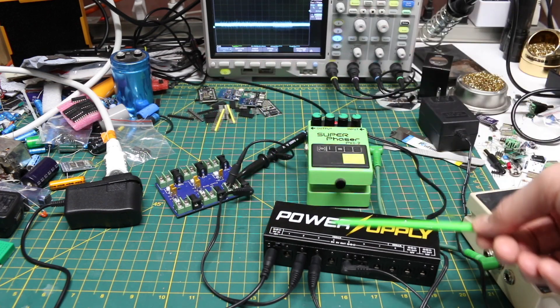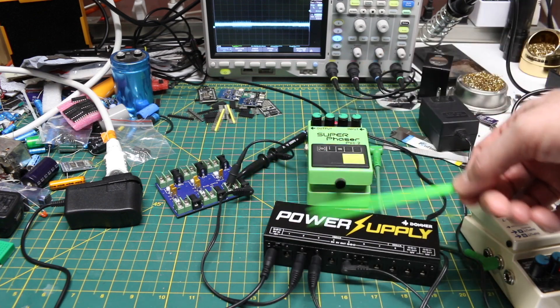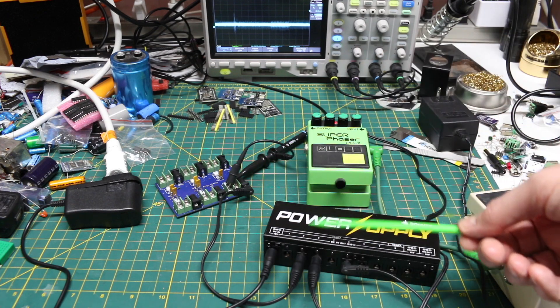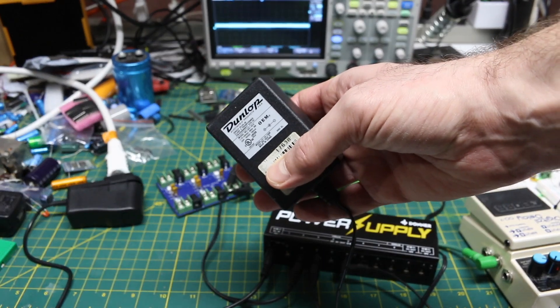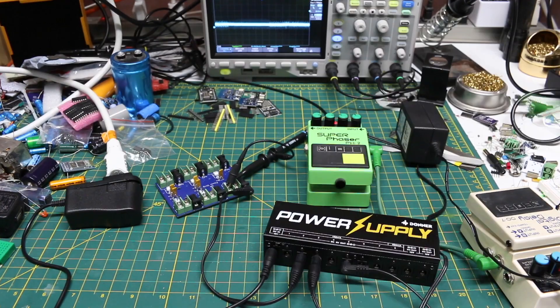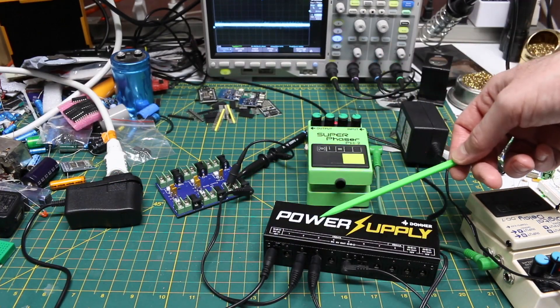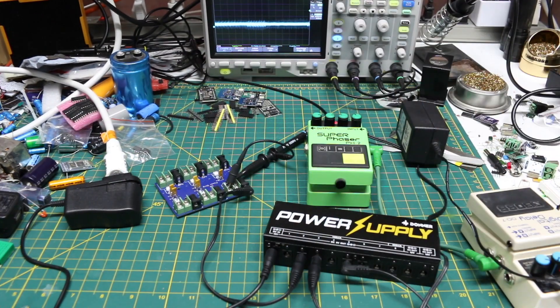It could be just this noisier power supply itself introducing all kinds of trouble, or it could be something in the design of this power supply — the breakout from 18 volts down to multiple 9 volts. Maybe it just doesn't like working with this and gets along better with the Dunlop branded, differently designed unit. All that matters is I now know this doesn't work well with this, so I'm not going to use it in a guitar setup.